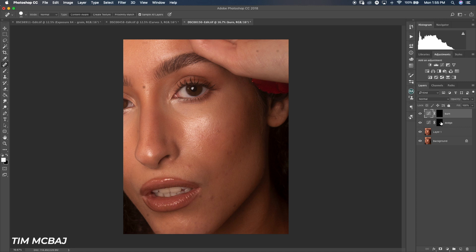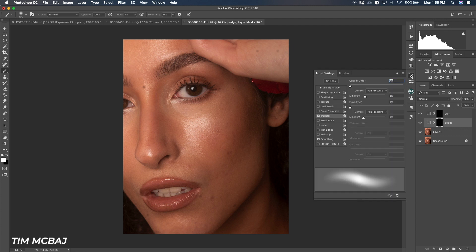Now I pick the brush tool. You need to pay attention to these settings: it's important to build up gradually — you don't want to paint just one stroke and have the full effect. I use a flow of 1% and opacity at 100%. In my brush settings, under Transfer, I have pen pressure checked, and smoothing is also checked. I'm using a Wacom tablet, which makes my work easier.